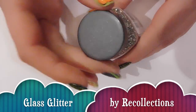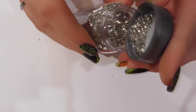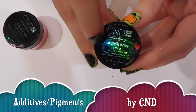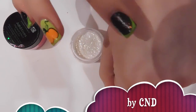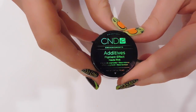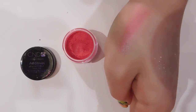This is glass glitter from Recollections at Michael's — it's tiny glass shards, but they're rounded and smooth, not sharp. It looks amazing in clear acrylic. I also have two CND additives I got on clearance at Cosmoprof. The first one I use quite a bit — it makes everything look like an opal, really pretty. The second is a pink pigment that looks very iridescent on the hand, though I don't use it as often because I forget I have it.